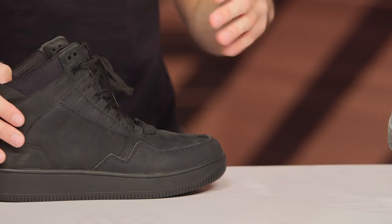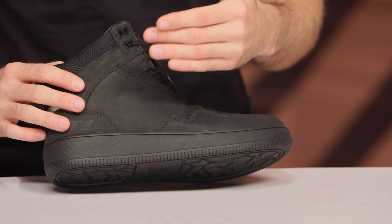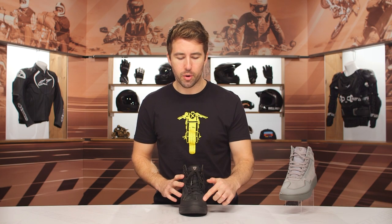These boots have a nubuck leather main construction — it's rather unique, has a really nice hand to it. It almost has a suede finish, but it's not quite suede. You're also going to find a synthetic microfiber wrapping its way around the entire boot, just to give it some additional reinforcement for longevity.